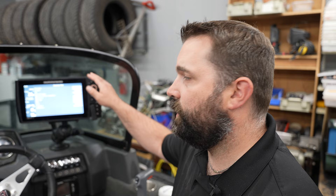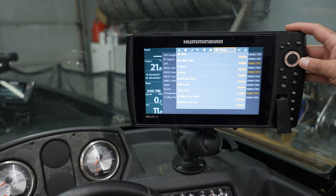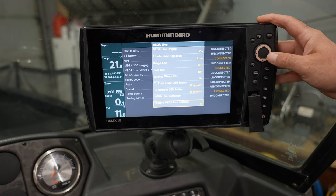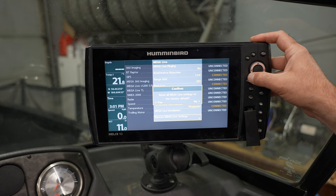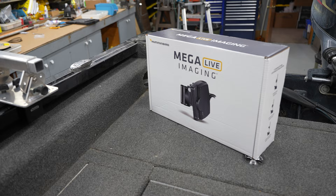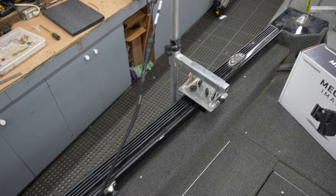After you complete a Megalive update, in order for that Megalive to be active on the Helix unit, go into menu, go into accessories, find it along the top tabs, arrow down to the Megalive, arrow over, and arrow down to restore Megalive settings. Go ahead and restore the Megalive settings back to factory default as well. Once that's completed, you can deploy your Megalive on the water, get your settings set, and you'll be ready to go. Megalive's connected, it's on both machines — we're done.